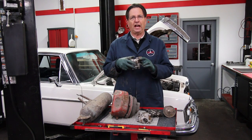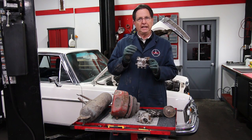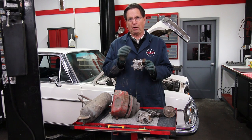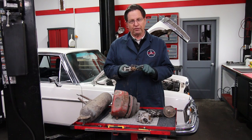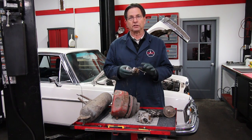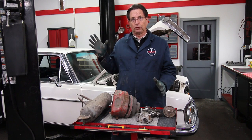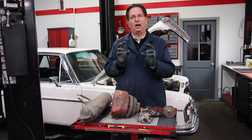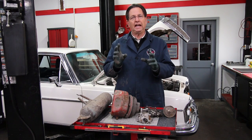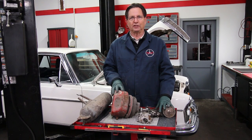Martin has figured out there's a design flaw in the valve and has had some special parts CNC machined, which are an upgraded replacement for the factory internals in these valves. In the next part of this series, we're going to get the car up in the air, I'll show you up close how the valves are mounted, and then we're going to take them off and get them boxed up and shipped off to Martin.